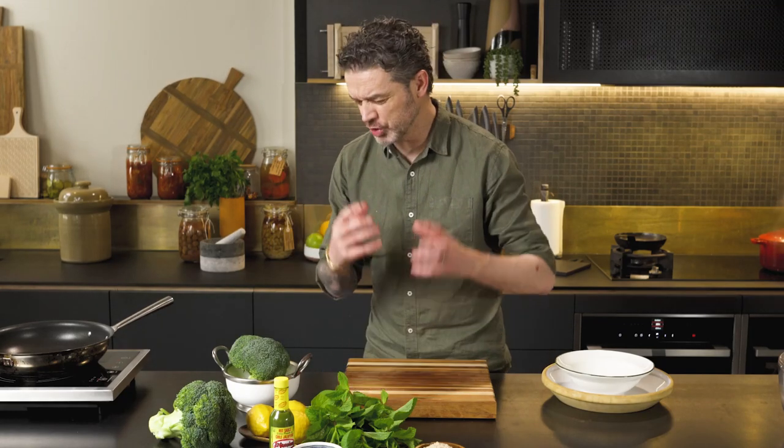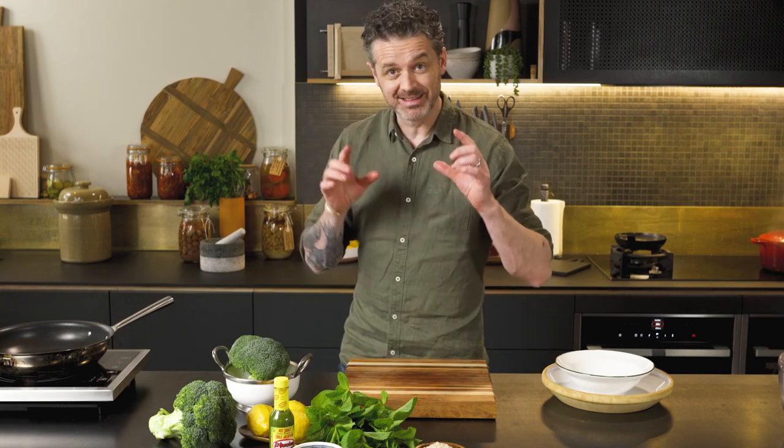It's another day and another vegan dish. This time we've got a super zesty, delicious broccoli, lemon and mint salad. This is a belter.